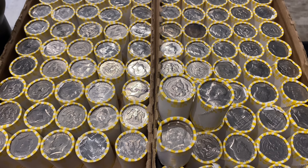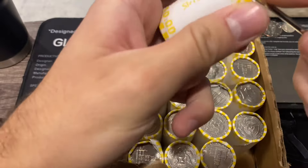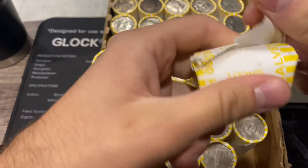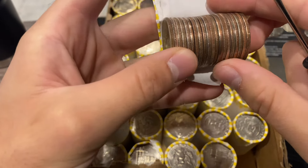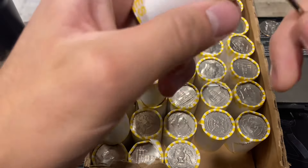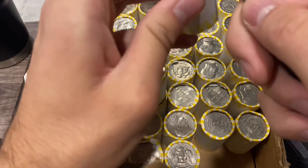Loomis just surprised me a lot. Anyways, five rolls done with box number one — we're going to get into the rest of the box, hopefully we can have that happen a couple more times. We just finished box number one with no more surprise silver from the Loomis rolls, but hopefully box number two won't be too bad and we'll find another silver.